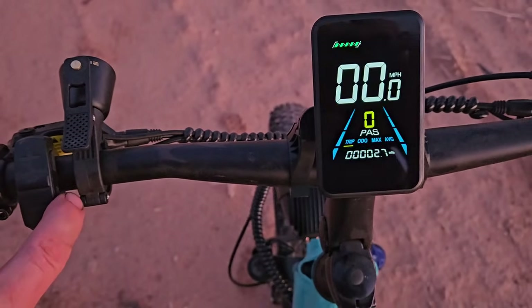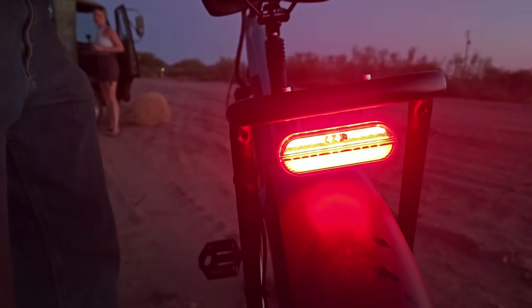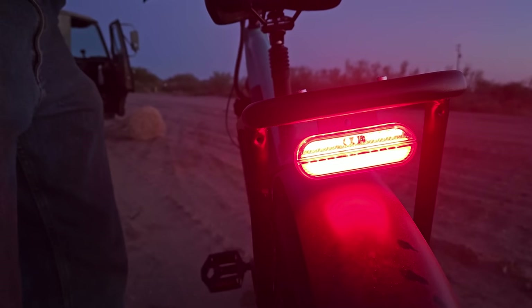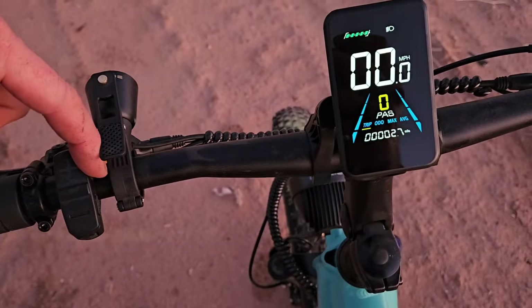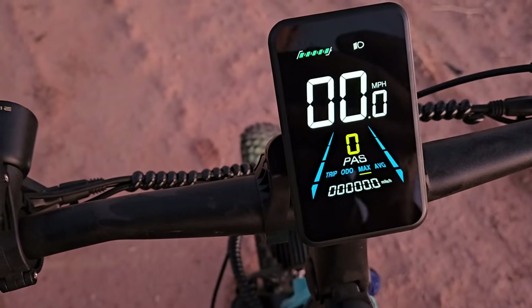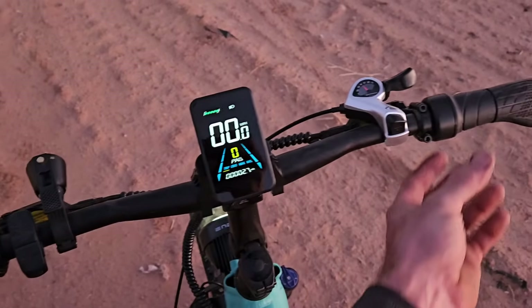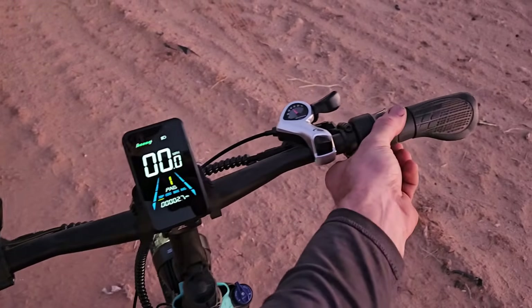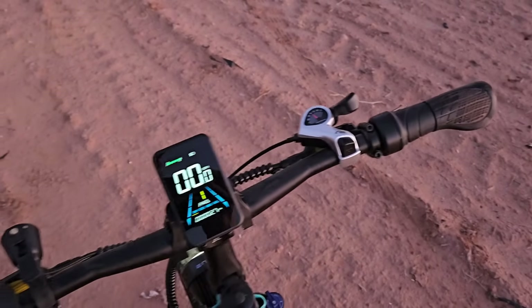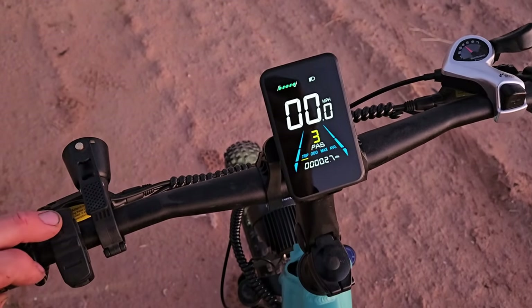Using this button turns the lights on. There's a look at your headlight and a very bright taillight, along with one of the best brake lights I think I've ever seen on an e-bike — very bright. Cycling through: odometer, max speed, average speed. For power settings, on zero there's nothing and the twist throttle doesn't work on zero either. You go up to one and now you have twist throttle action or pedal assist. You can go all the way up to five.